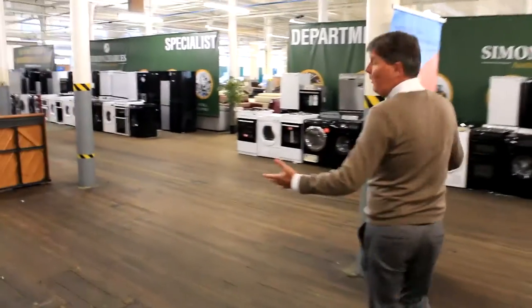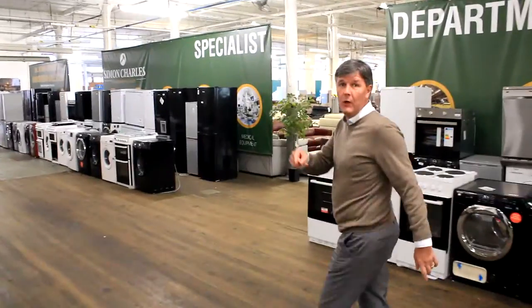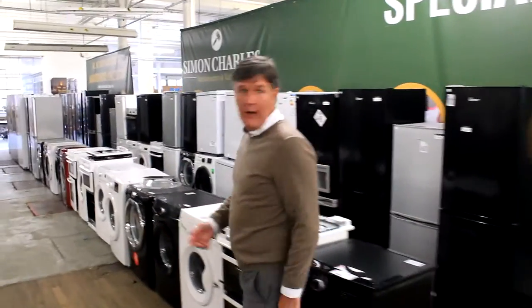At the moment we've got about 150 white goods in the place. These will be sold Wednesday. We're going to start at 10 o'clock in the morning. It'll go right through till probably 4 or 5 o'clock.